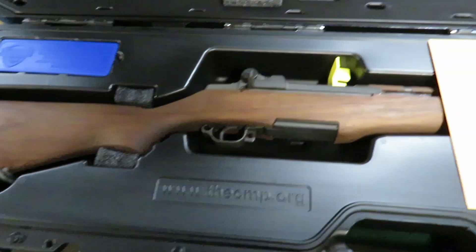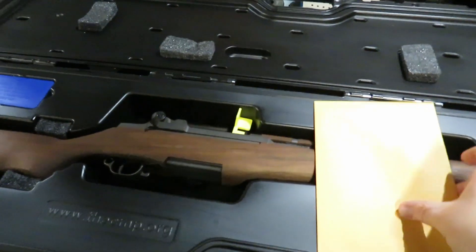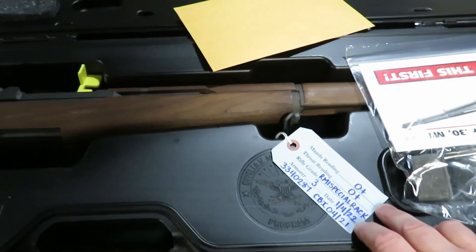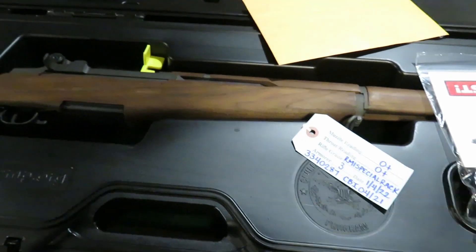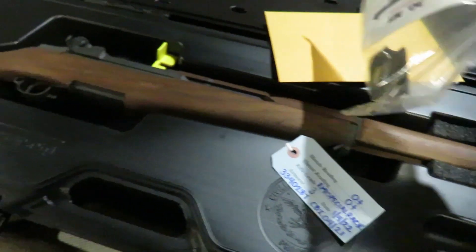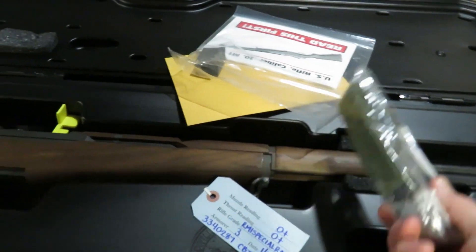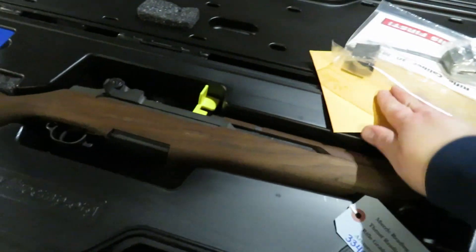So we know it's a Springfield Armory rack. Everything's new on it. You got a new barrel, everything's zero. Of course it comes with paperwork, a clip, even comes with a strap. One less thing I have to buy.